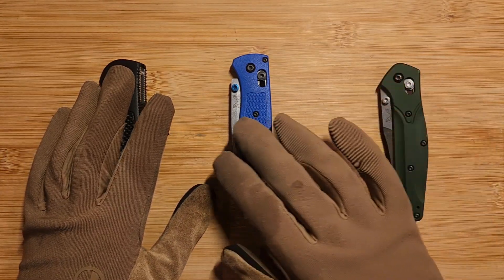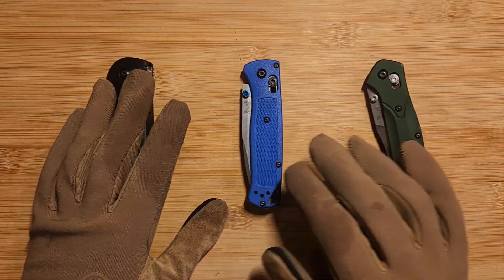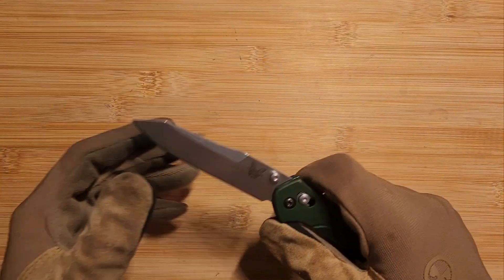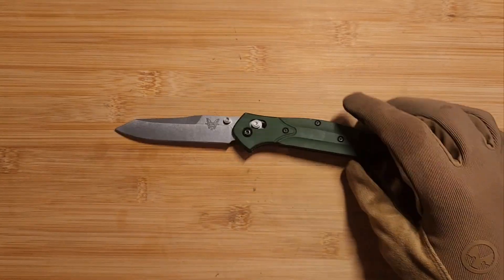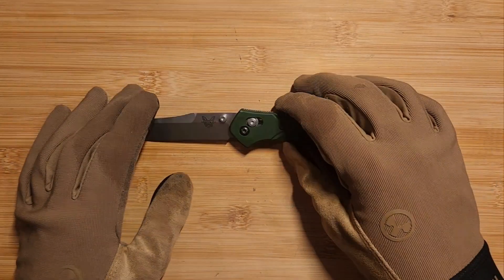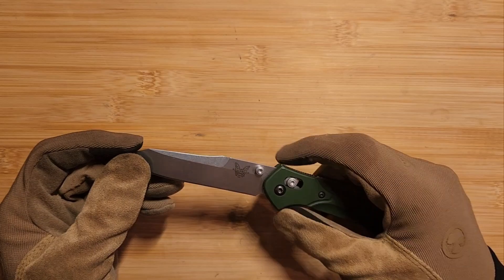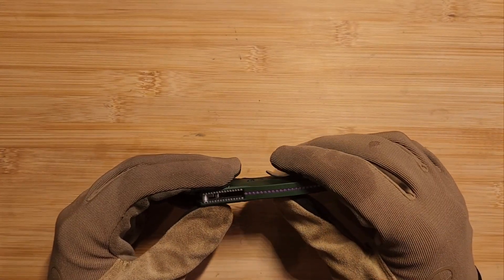Welcome back to the channel everyone. Happy National Knife Week. Today we're going to be going through how to do some basic routine maintenance on Benchmade knives specifically, but this will apply to any knife with a crossbar style lock. We're talking about what you can do to maintain the longevity of your knives, because these are pretty expensive. Crossbar locking knives will require some maintenance because there are a lot of moving parts, but the crossbar lock is one of the strongest locking mechanisms for a knife.